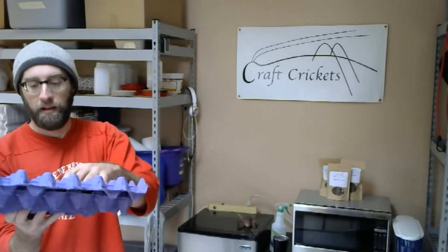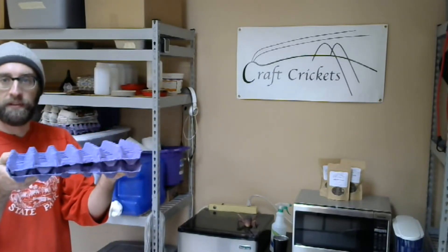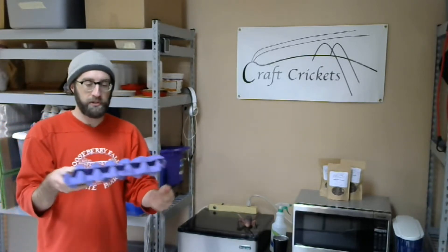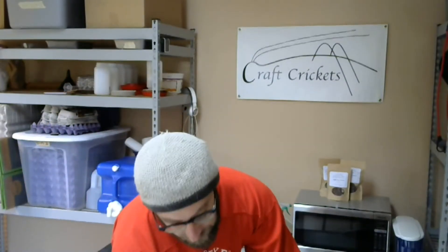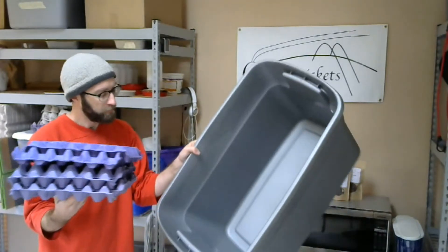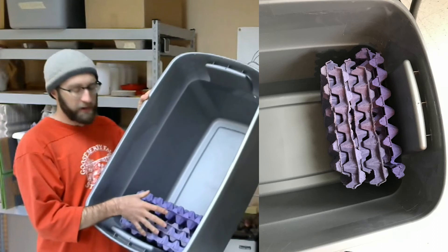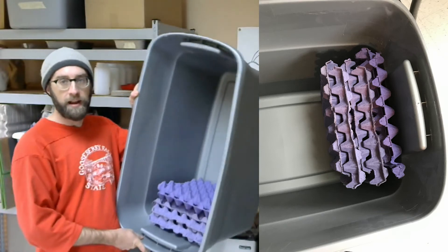I personally like to put them together with like ends going together, because this keeps them close together while still leaving enough gaps for the crickets to get underneath. If you put the egg cartons on top of each other in the same direction they normally sit, the gap isn't big enough for the crickets to fit. So it's very important that you have enough space for crickets to hide. You'd be surprised how much they thrive with just a little bit of a gap.